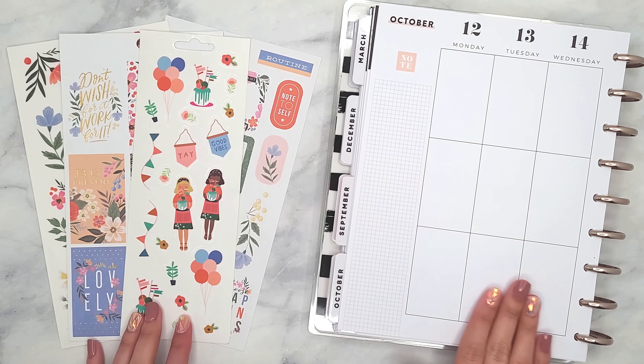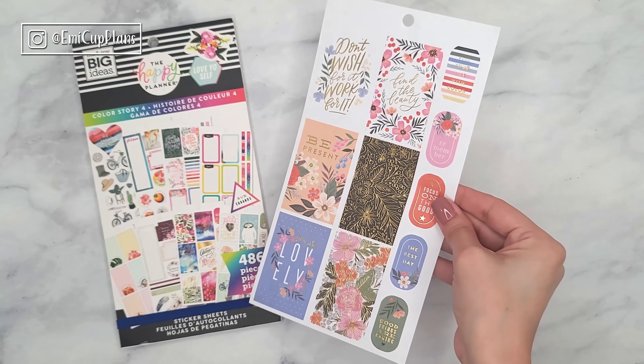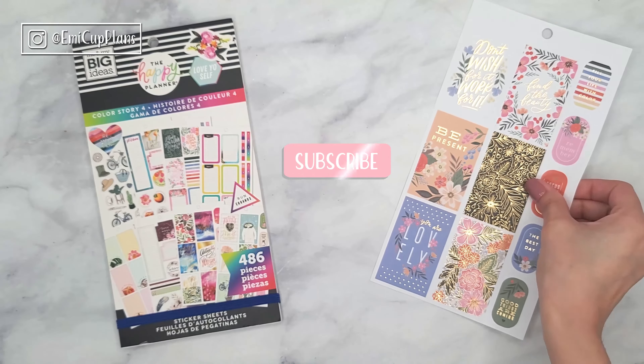Hi guys, for today's plan with me we're going to be using some squad stickers along with some beautiful florals. Let's get started, but first let's take a deeper look at the specific stickers that we are going to be using.